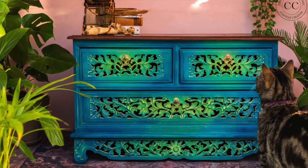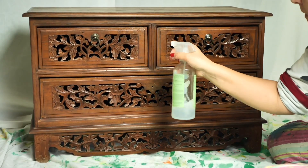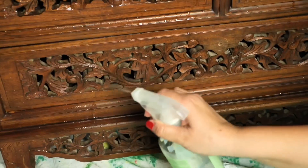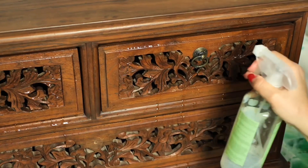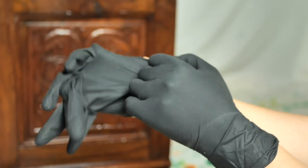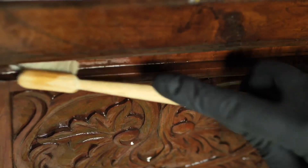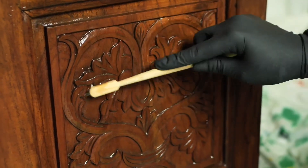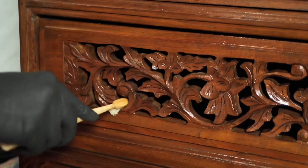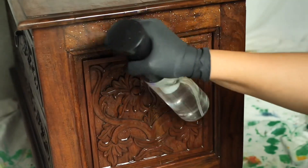First thing we need to clean the whole piece. I used White Lightning Dixie Belle furniture cleaner and gave it a real good prep so the paint will have a long-lasting life. I rubbed it with a toothbrush in between the carvings to make sure I cleaned it well — this was such a dirty little piece. Make sure you clean all your pieces prior to painting, otherwise the paint will chip off in time.